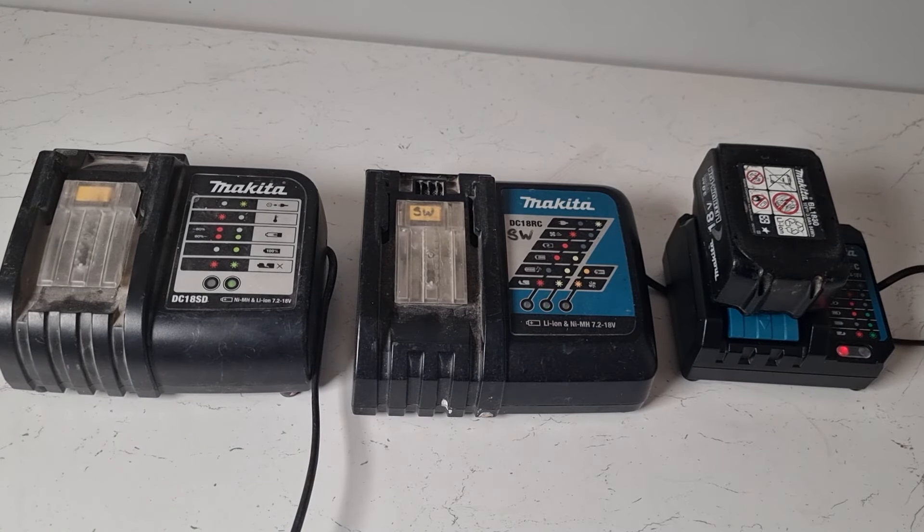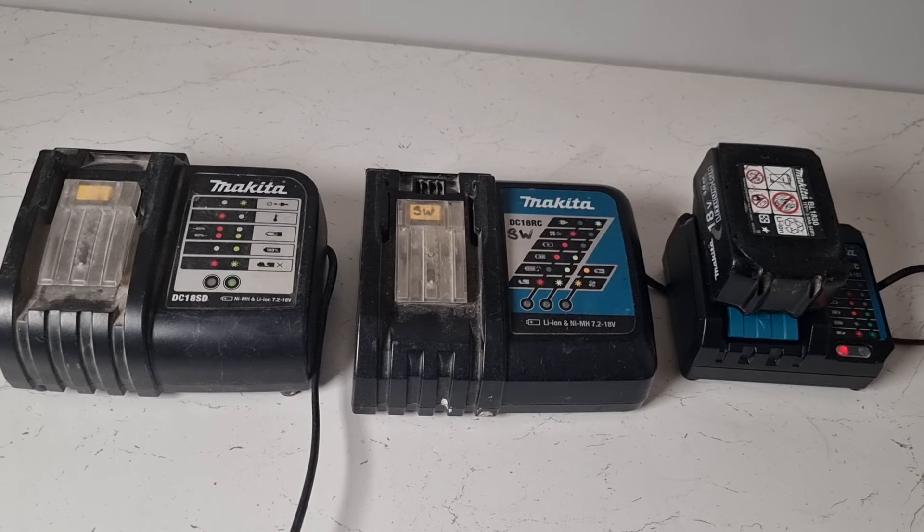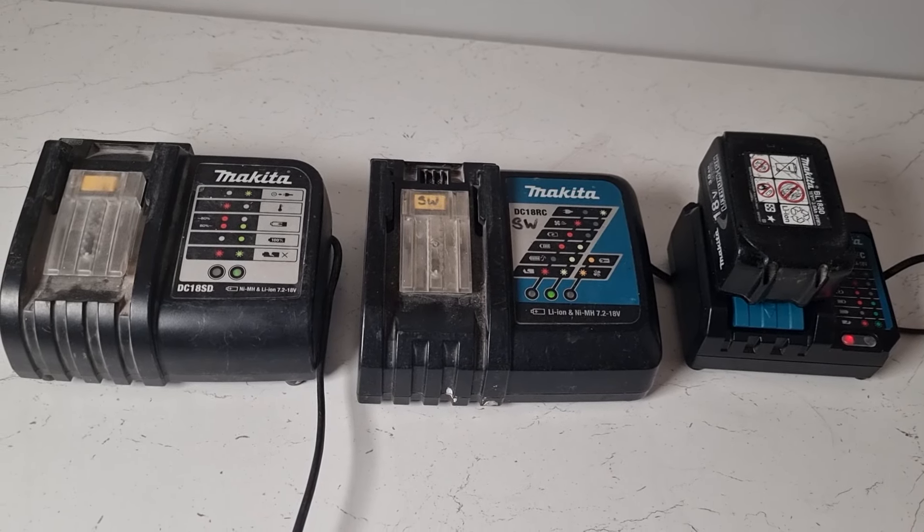Then we'll try the final one — flashing green. Again that changes to solid red indicating that the battery is charging up and the battery has less than 80% charge in it.